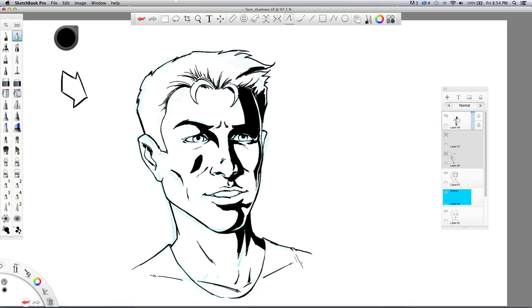The other thing I wanted to explain about shadows — with the hair here, I'm blocking in some shadow shapes, but what's really going to finish this off is when I come back and do the line work for the hair. I'm going to feather the lines to look like strands of hair, so that's the other thing I'm keeping in mind as I'm blocking in the shadows.